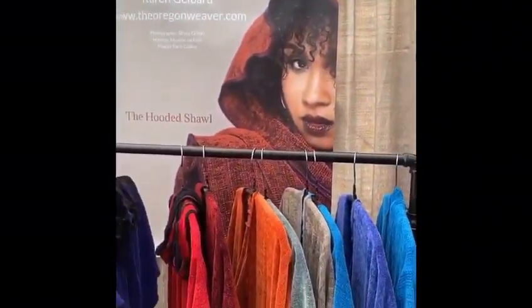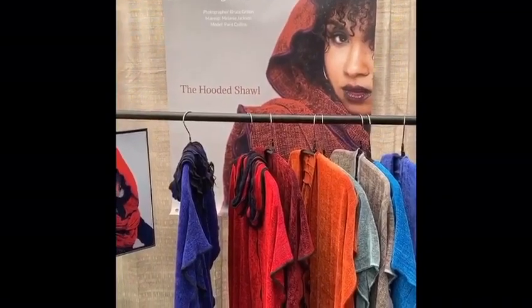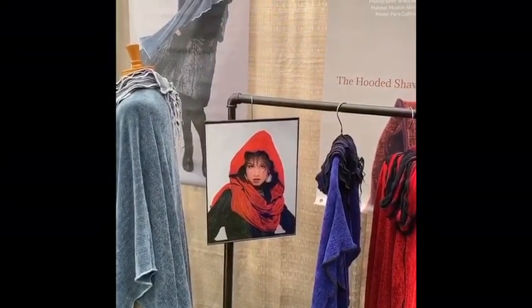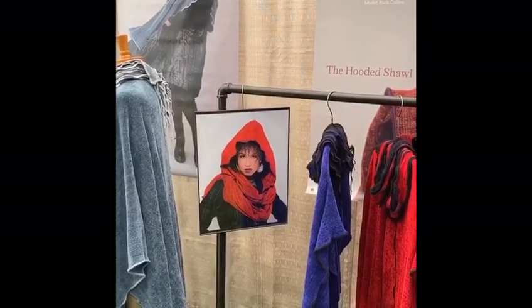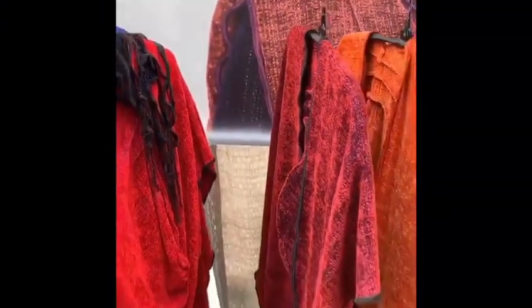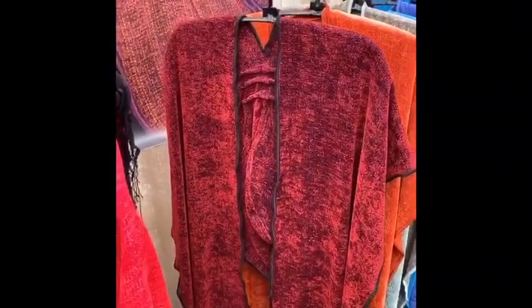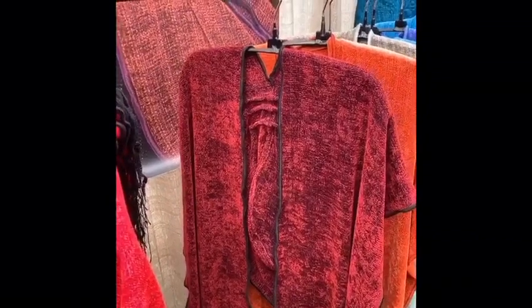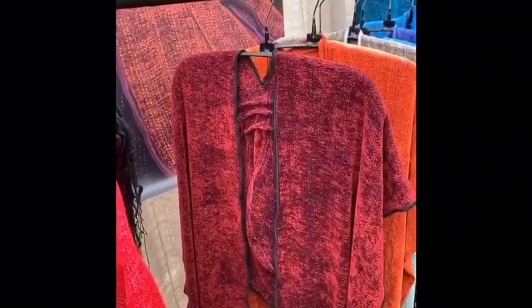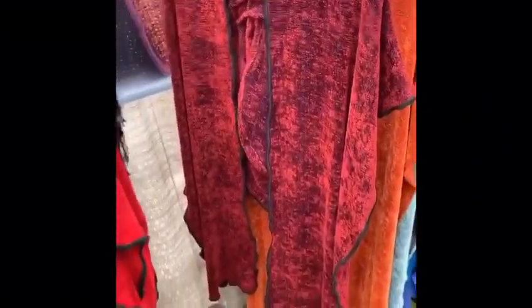One of my favorite pieces that I made is the hooded shawl. This was originally designed in response to a client request — she needed a meditation piece to be worn with a cape. Working with her, I designed a hooded shawl. The hooded shawl is very versatile because it can be worn as three different pieces. With the hood down, it covers the back and gives you warmth. The two tail pieces wrap around in the front and balance on your shoulders so you don't have to worry about it slipping off. The texture of the fabric also helps — it has a natural ability to stay put.